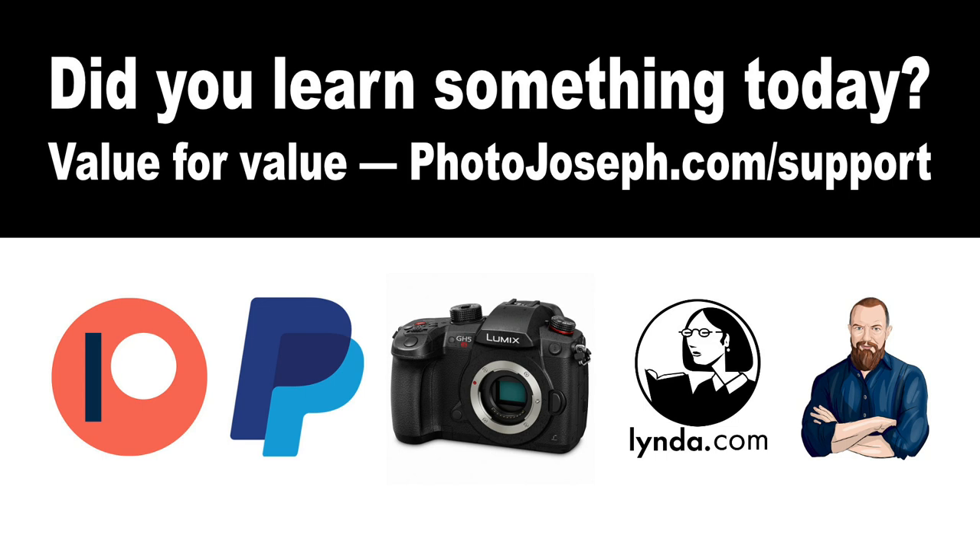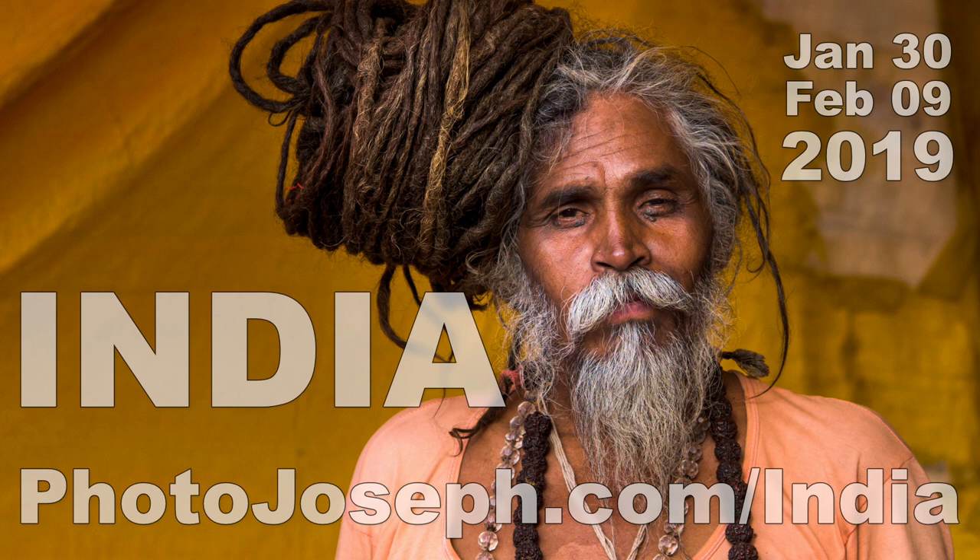Before we look at the controls, a reminder of our value for value model here on the show. If you feel like you've learned something today, I would appreciate it if you'd consider putting value back into the show. Head over to photojoseph.com/support — there are ways to support via Patreon, PayPal, the affiliate store, watching my training on lynda.com, or hiring me directly. Also, if you're interested in travel photography and incredible experiences, I'm taking a small group to India January 30th through February 9th, 2019 — learn more at photojoseph.com/India. And if you have questions during the live show, pop them into the chat — we'll do a Q&A afterwards.